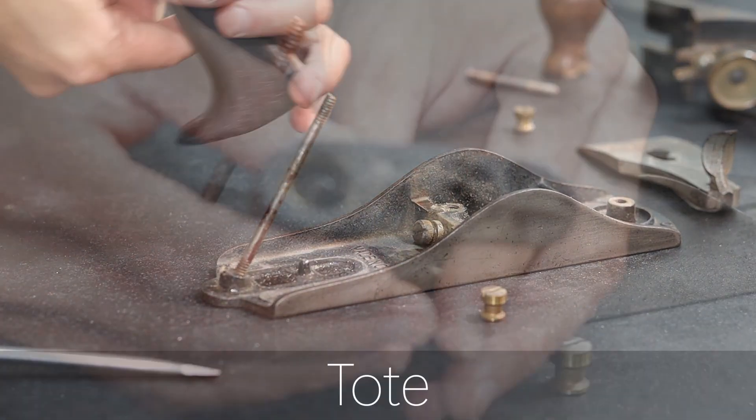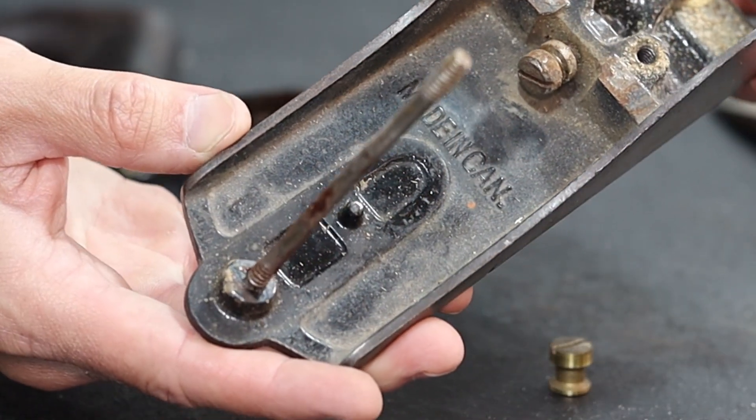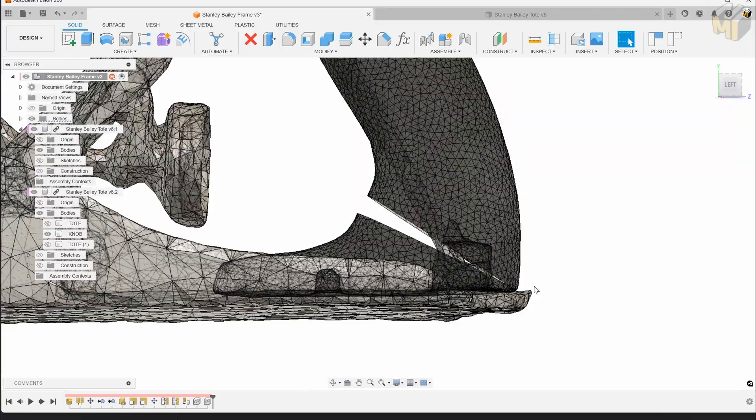A while back I glued it back together and added a steel pin to reinforce it, but it is not the same. So what is the point of hanging on to it if I can't use it? It's time, I think, to see if we can do something about this.